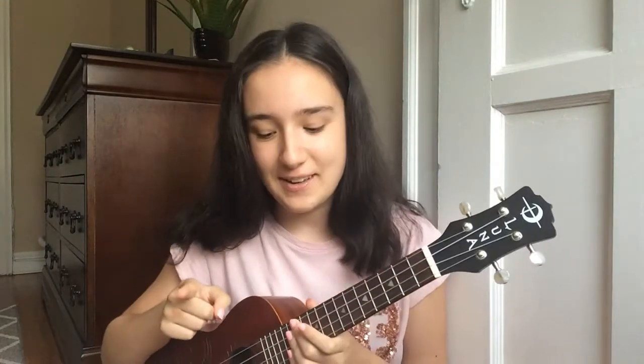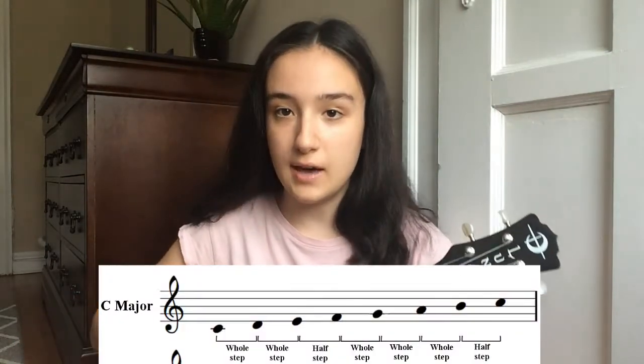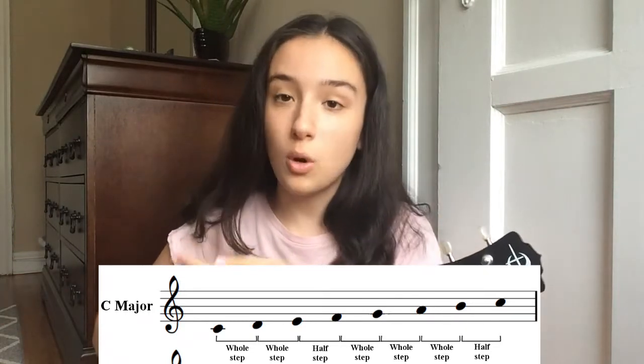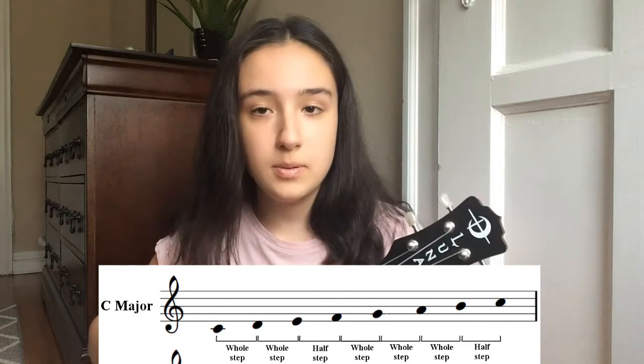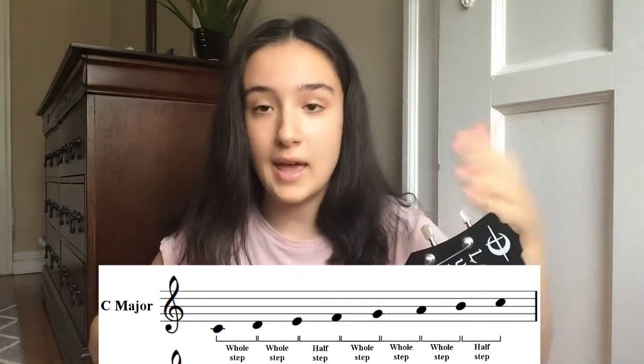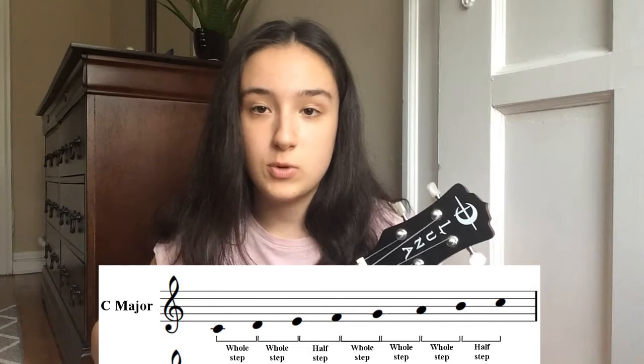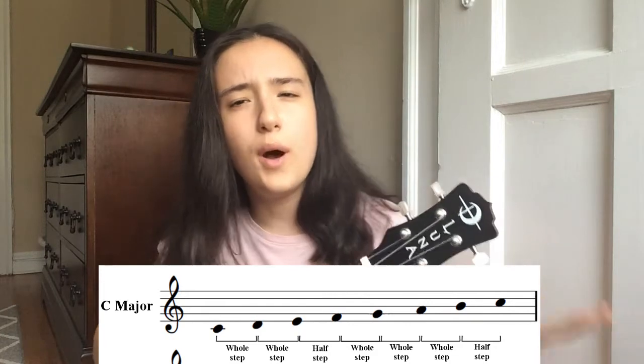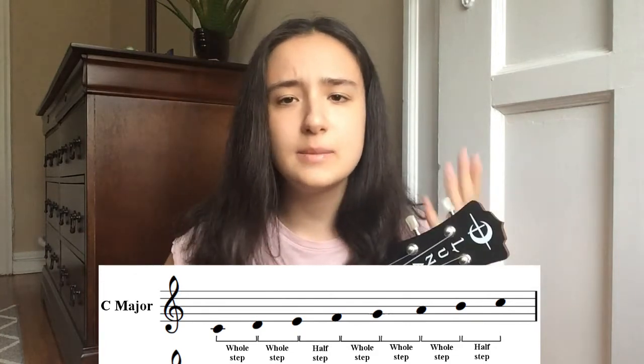That's where music theory comes along — I promise it's not as daunting as it sounds. As you may or may not know, the musical notes scale is C, D, E, F, G, A, B. Between most notes there's a whole step, except for two scenarios where there's a half step: between E and F, and between B and C. So if we want to make this song a little bit higher, we just have to shift the chords.